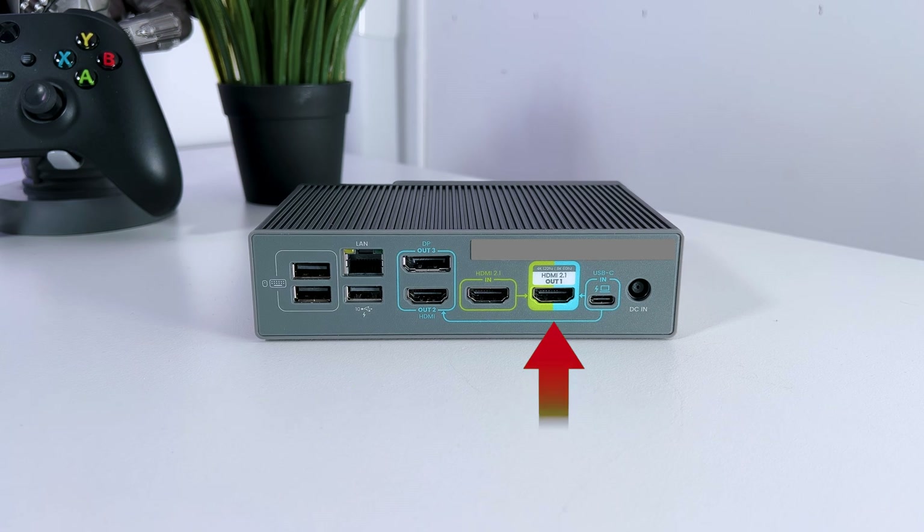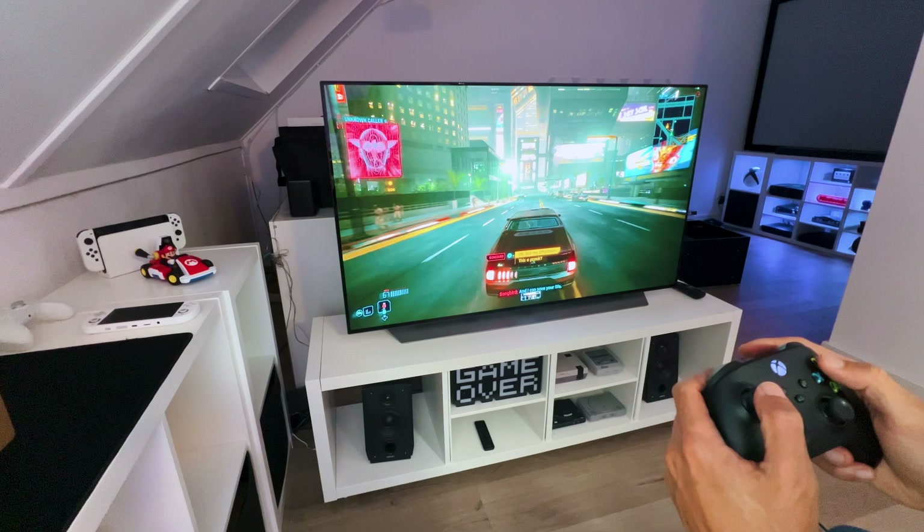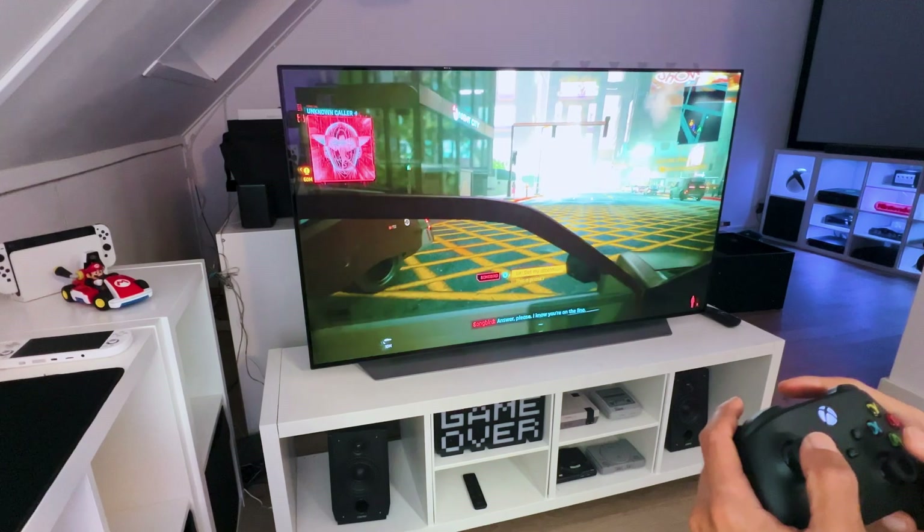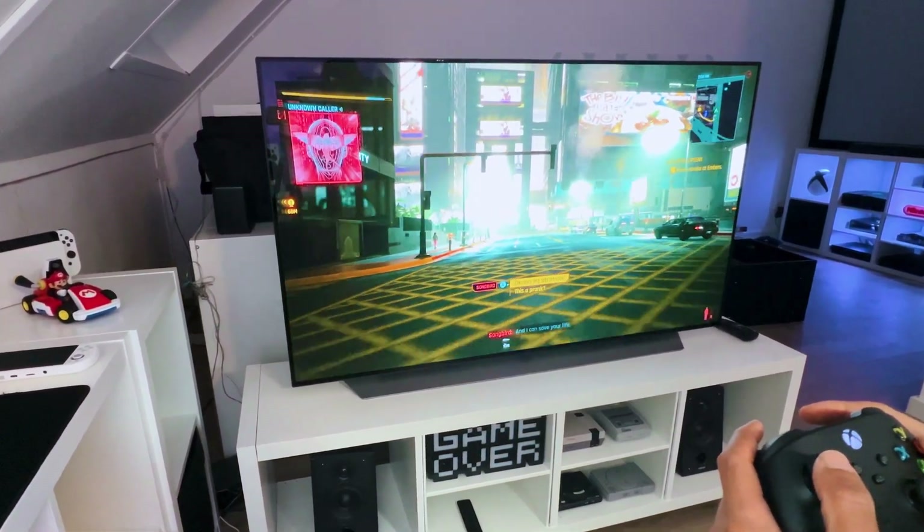Then you have the HDMI 2.1 output port to connect your screens at up to 4K 120Hz or 8K at 60Hz. Besides the high resolution and refresh rate you get with this port, you can also easily switch between your screens, which I will show you in a bit.